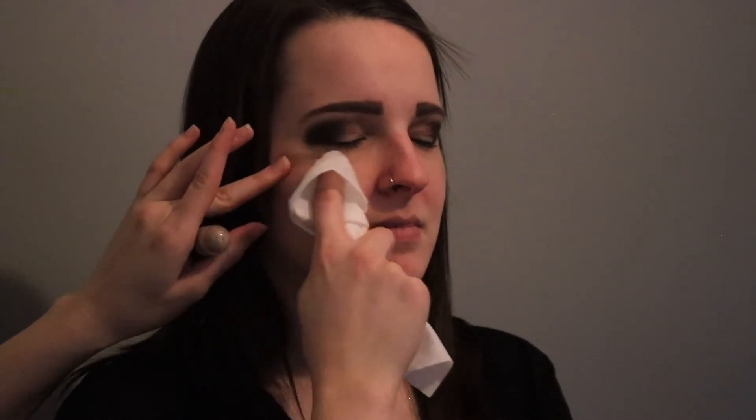If you experience any fallout, you can use a makeup wipe. We're gonna try to take the fallout off — and this is exactly why we don't apply foundation first when we apply a smoky eye or anything with glitter. Then what we wanna do is just go back in with your concealer to conceal the shadow.